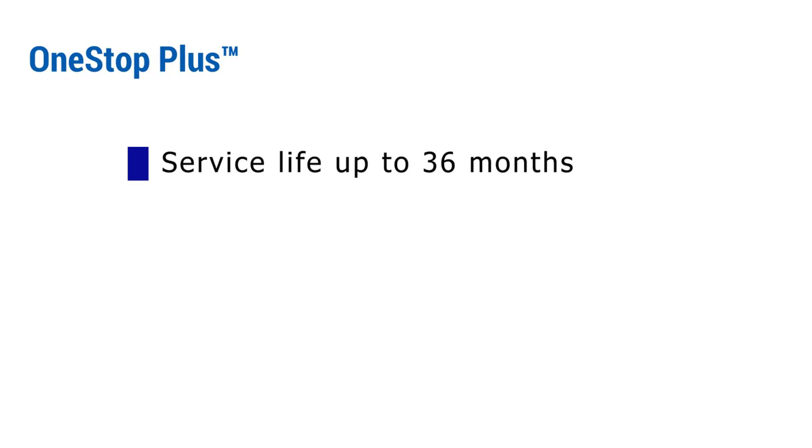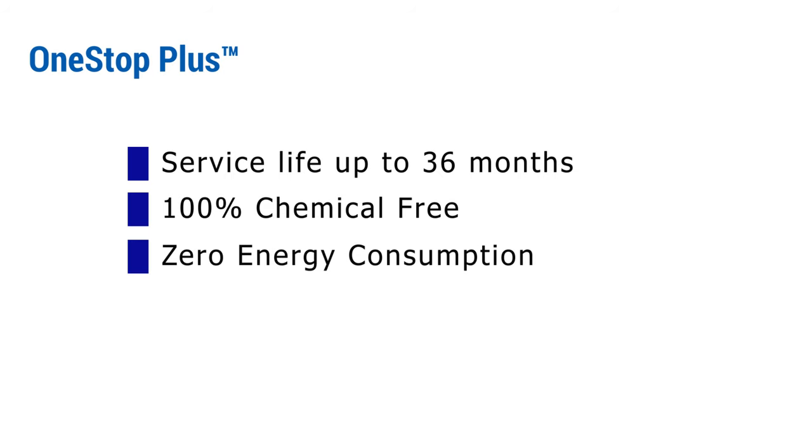The One Stop Plus media can be used for up to three years. It is completely chemical-free, certified for potable water use, requires no energy input, and creates no wastewater.